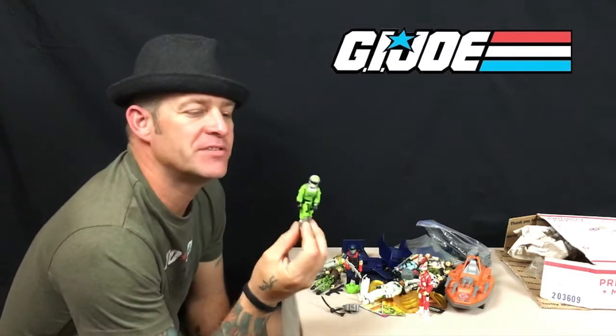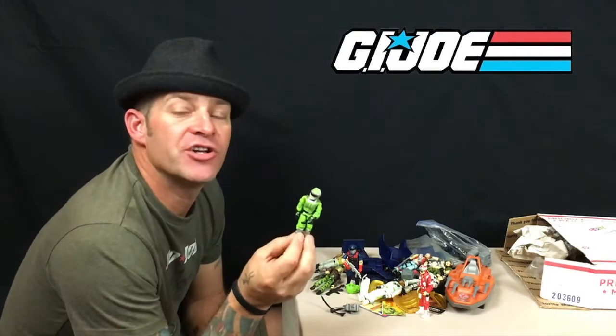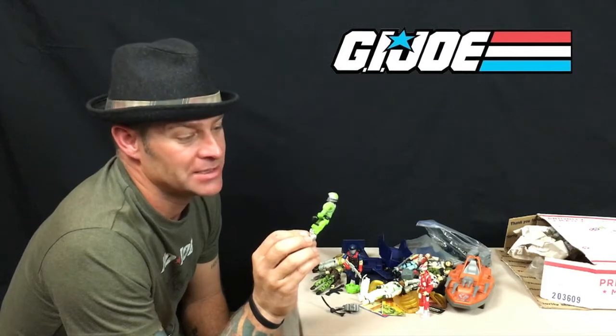Sci-Fi — whoever decided that a lime green G.I. Joe was a good idea... well, we all know people who've taken acid.